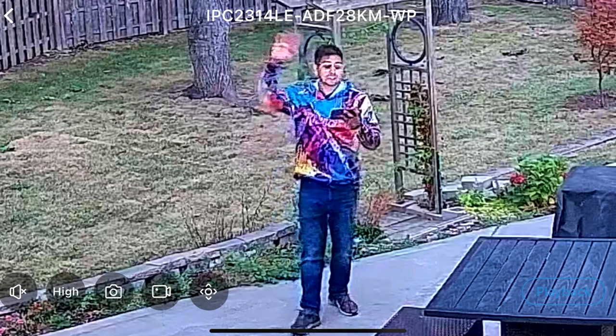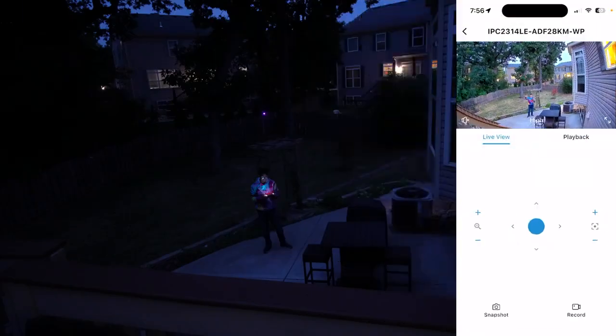Traditionally speaking, this would be very difficult to see in the dark, but the fact that it can actually pick that up in high contrast color is really great. Obviously, it's really based on how you use it — what kind of Wi-Fi router or wireless setup you have. You can directly plug it in and not have to really worry about it.